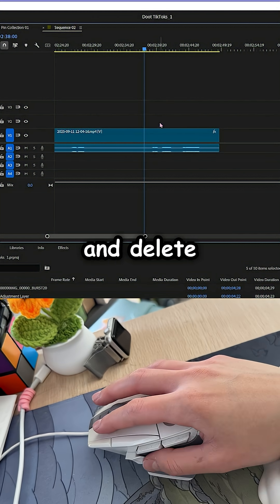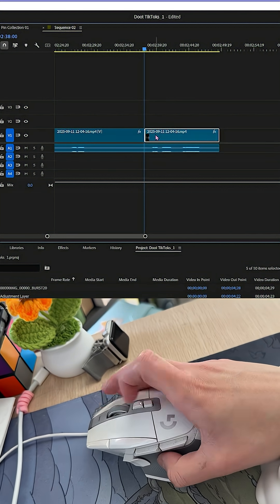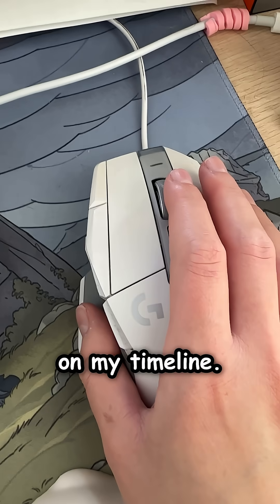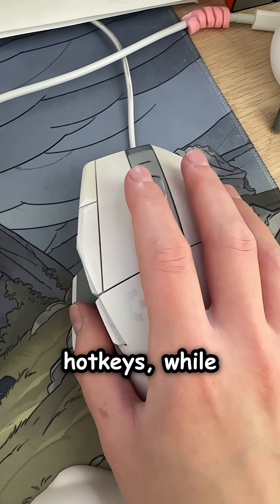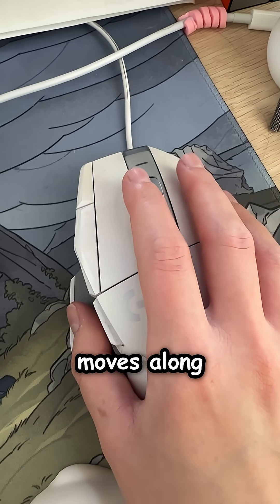Here's an example of what it looks like to cut and delete something. To zoom in and out on my timeline, I made the side scroll wheel buttons the in and out hotkeys, while the regular scroll moves along the timeline.